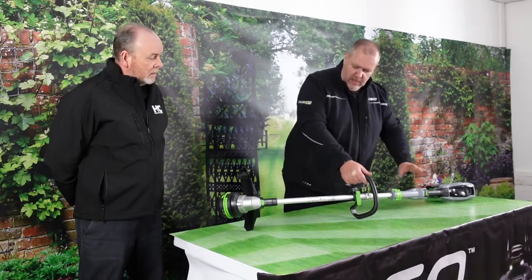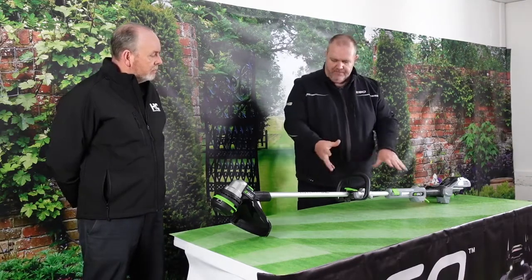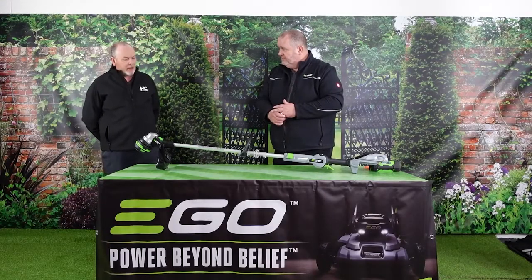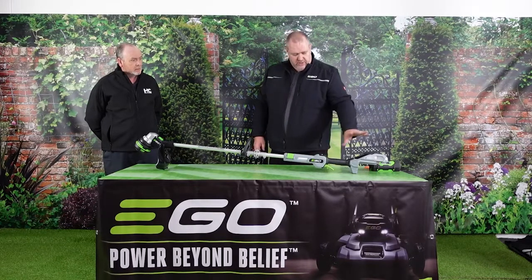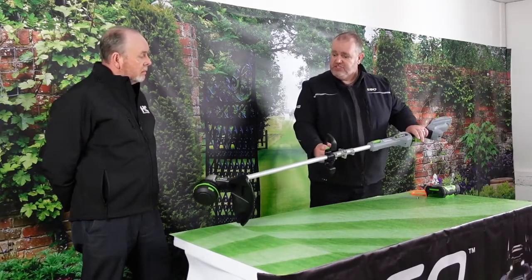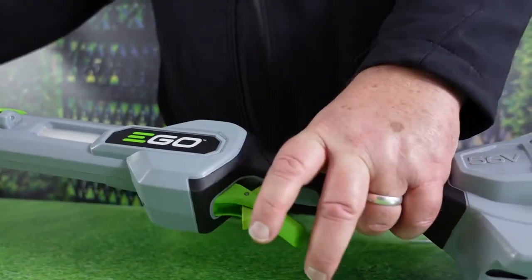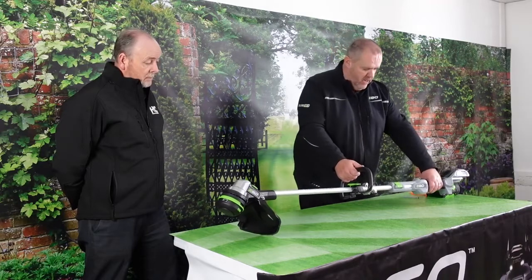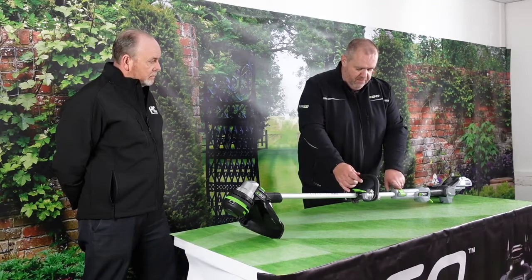Right, good to go. This unit has quite a lot of nice features in addition to the standard line trimmer — there's a lot going on with this machine. Starting at the top where the motor is, we've got two-speed operation. We're using the commercial trigger system, which is slightly different from what we've used before — you've got a little switch on the side, a lever that you push forward with your finger. It's a brushless motor with soft start and completely variable speed.